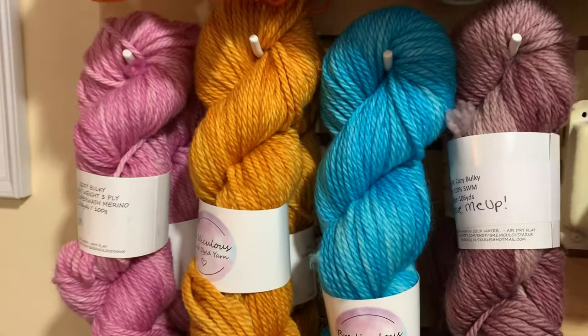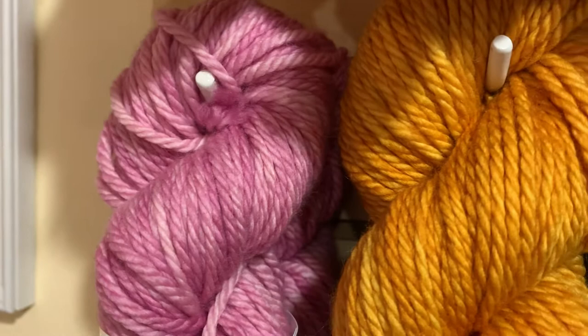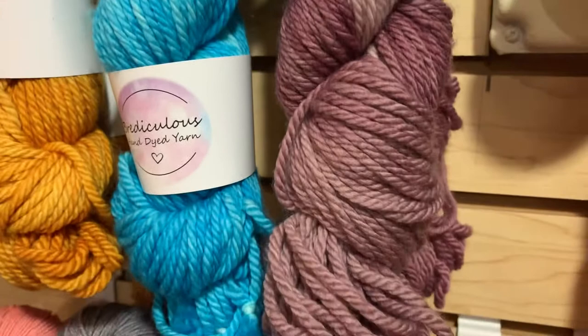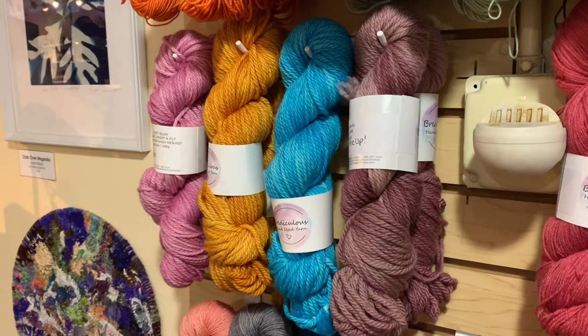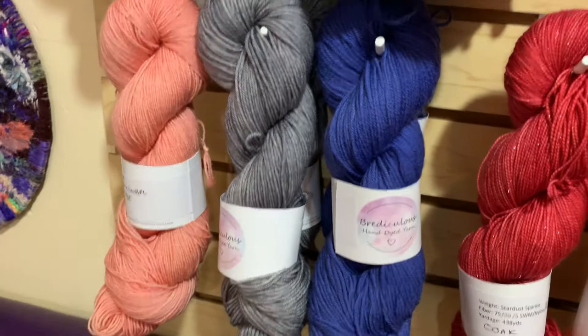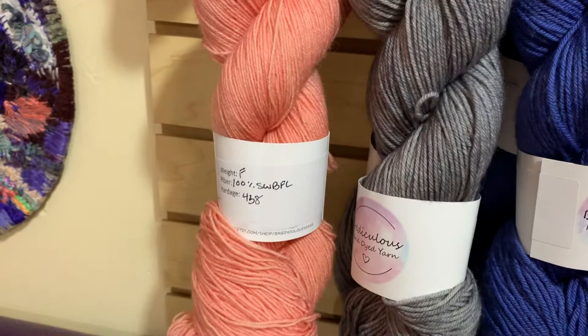Down below is her Cozy Bulky — look how smushy it is! 100% superwash merino. It's available in Blush, Aztec, Frozen, and Mauve Me Up, which goes from light to dark mauve. We have two skeins each of Mauve Me Up, Aztec, and Blush, and one of Frozen. Below that we have semi-solids on her Blue Face Luster base in fingering weight — 100% blue face luster — with a pretty peach color giving 438 yards, and in DK we have two each of gray and a denim blue.